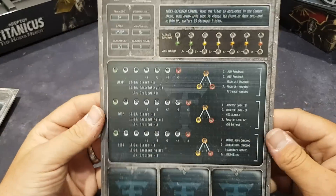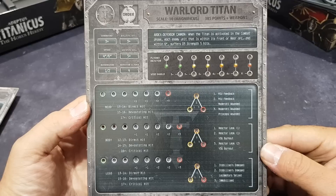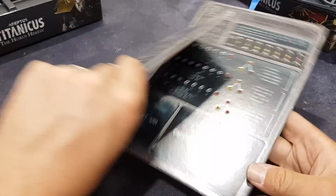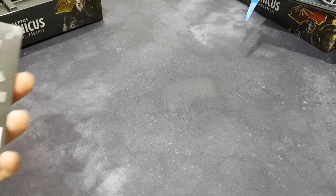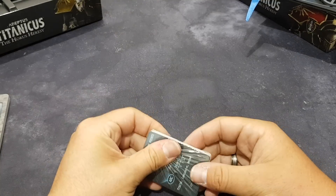The big bad boy — the Warlord. Some beautiful, beautiful stuff here. So happy that it's finally out, and I think it's definitely worth the price and worth the wait.